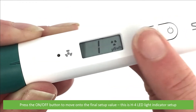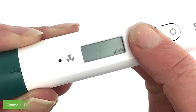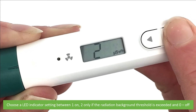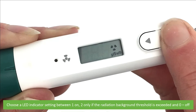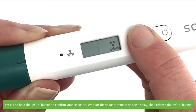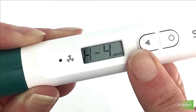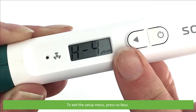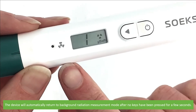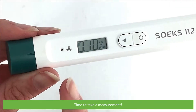Press the on/off button to move on to the final setup value. This is H4 — LED light indicator setup. Press and hold mode to enter LED indicator setup. Choose an LED indicator setting between: 1 (on), 2 (only flashing if the radiation background threshold is exceeded), and 0 (off). Press and hold the mode button to confirm your selection, wait for the value to remain on the display, then release the mode button. To exit the setup menu, press no keys — the device will automatically return to background radiation mode after no keys have been pressed for a few seconds.